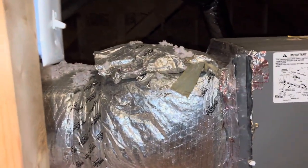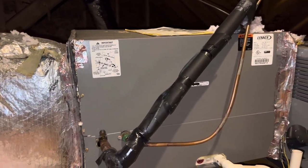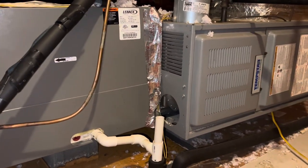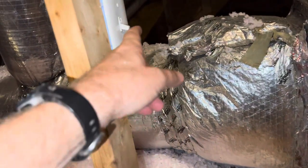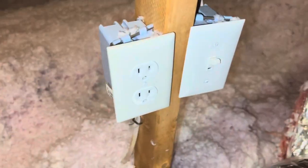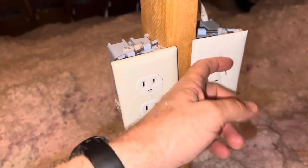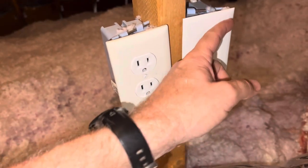How-to Stew here from butlerhomeinspections.net, here in an attic today. It's common to have an air handler unit in the attic, and a lot of times you'll see two switches when you come up into an attic. That's your light switch, and it just happens to be beside the outlet. It's a good idea to label this light switch.